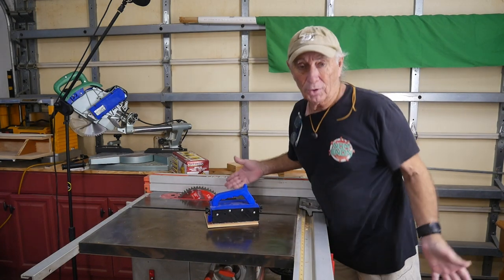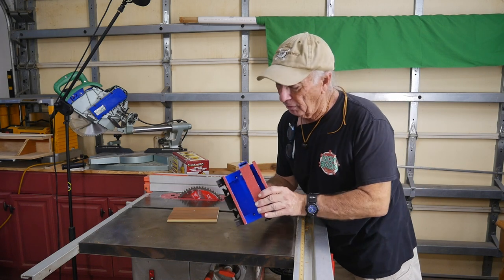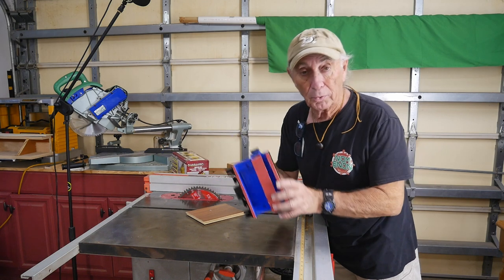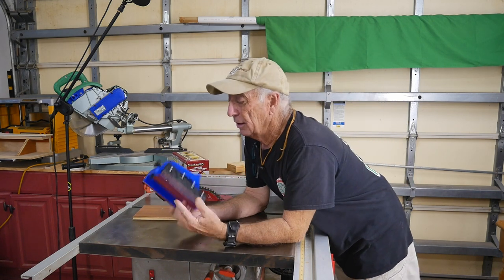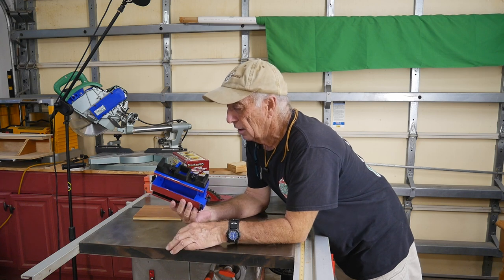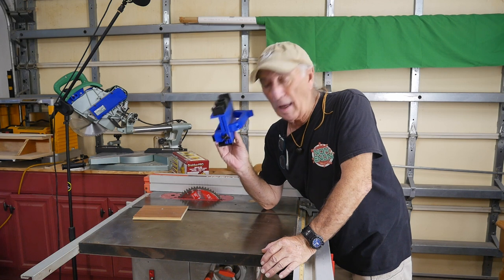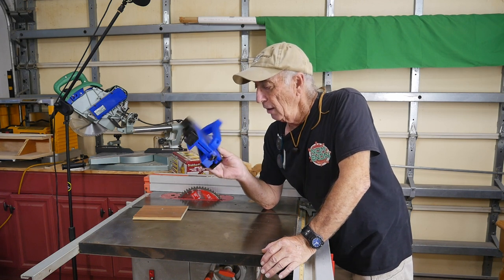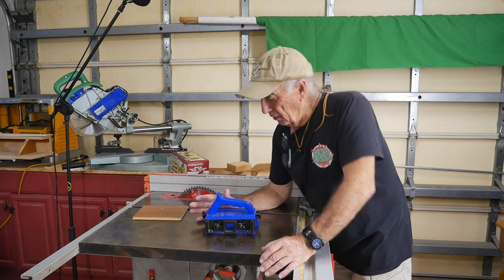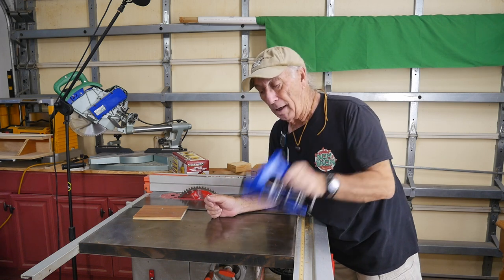Howdy folks, we're over here at the table saw on a Monday. This was made on a 3D printer. I really love it — still use this every day to run lumber through the saw. But I was wondering, is there something just a little bit easier for everybody to get a hold of? Is there a next level to the price line of what you can buy on this?